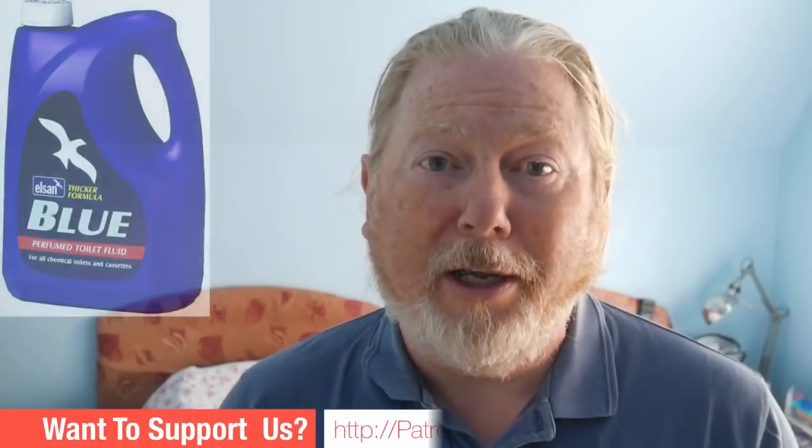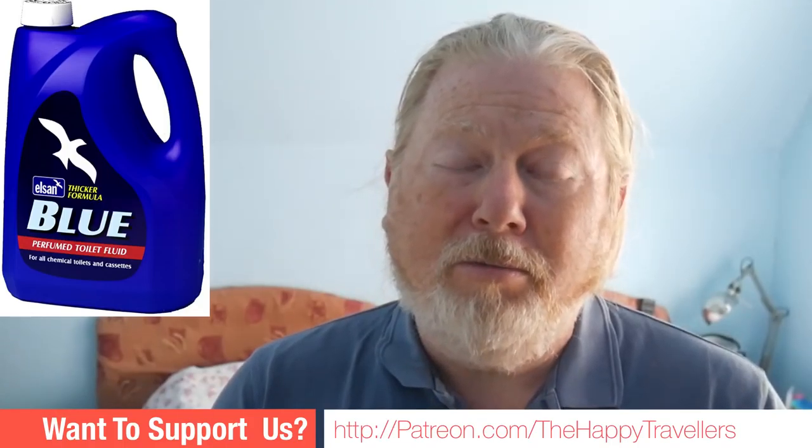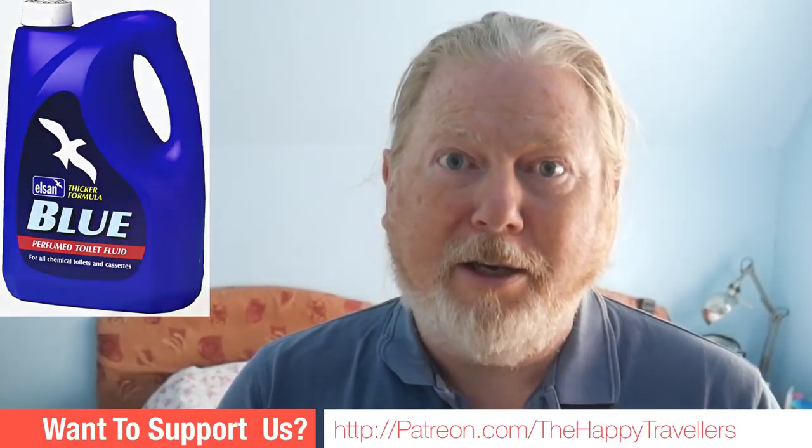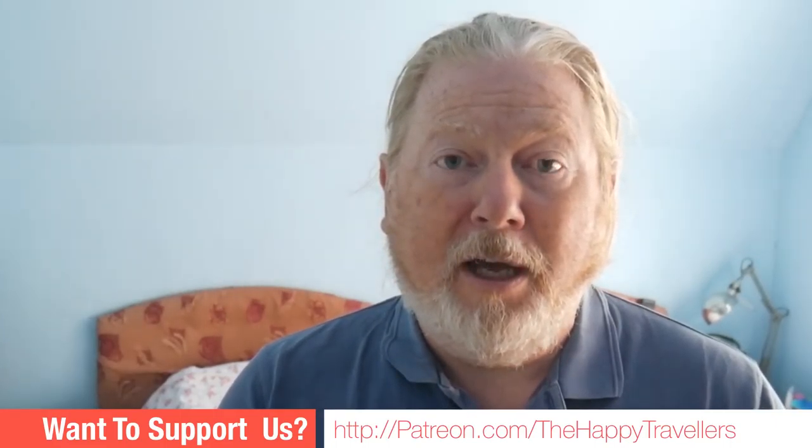If you're desperate, that's a great way to do it, and if you're a member of the club, any site would likely allow you to do that. Anyway, that's the story of toilet cassettes and how they work. That Elsan Blue chemical is a recommendation — try it out if you haven't, and let us know what you think in the comments below.